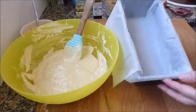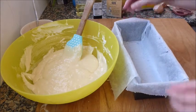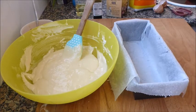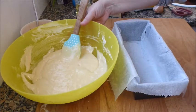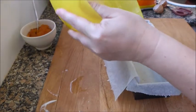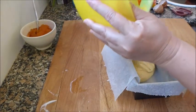He forrado el molde con papel sulfurizado porque está muy viejito ya, y aunque le ponga mantequilla y harina, igual se me pega. Por cierto, tengo el horno precalentando desde que he empezado a 180 grados. Voy a verter la mitad, más o menos, de la masa en el molde.